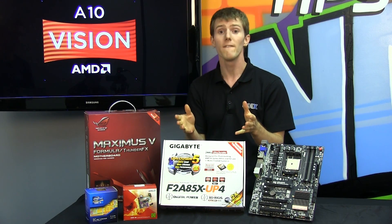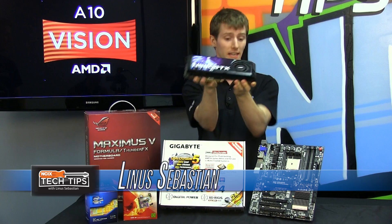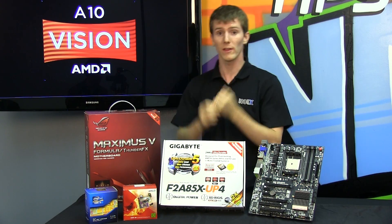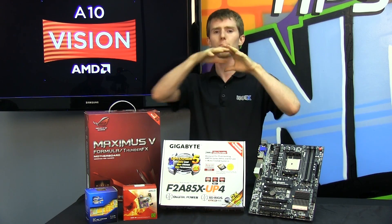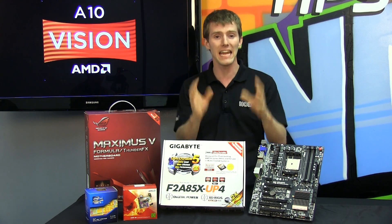Not everyone has the budget for a super high-end graphics card. Some people rely on the integrated GPU that's built into their motherboard, CPU, or APU to get them through their basic gaming requirements.